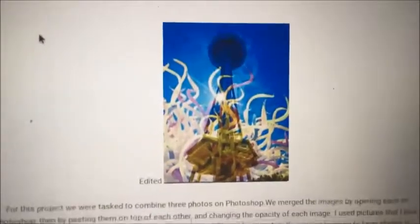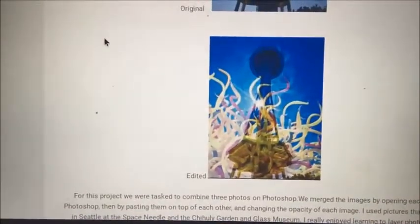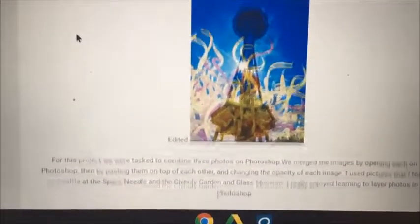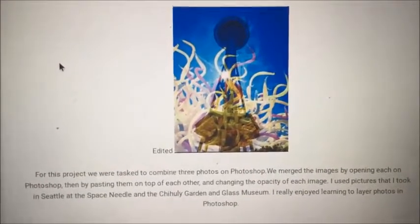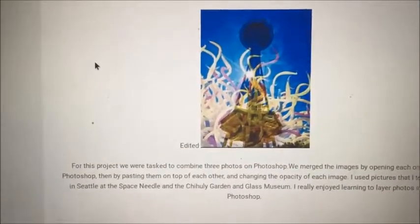Here it is — I'm really happy with how it turned out. I think it's really cool because you can see the white sculpture in the background, and the color really pops through, which I think is really cool. And of course, the Space Needle. We merged these images by simply opening them in Photoshop. I had to crop them, then layered them on top of each other and changed the opacity of each image to make the effect either bolder or less bold. This is a really great project — I'm really happy with how it turned out.